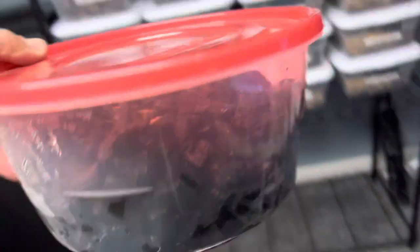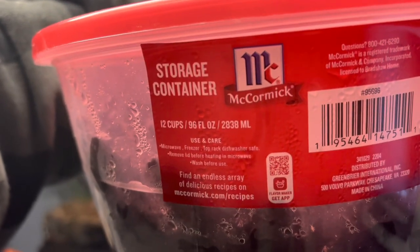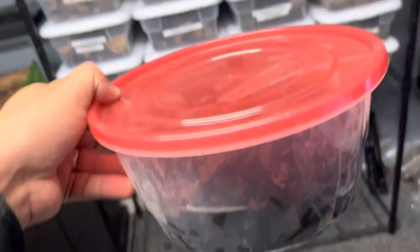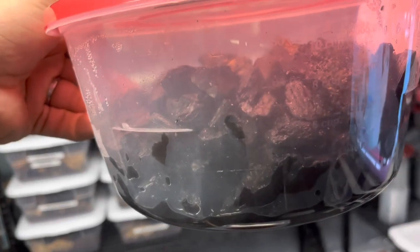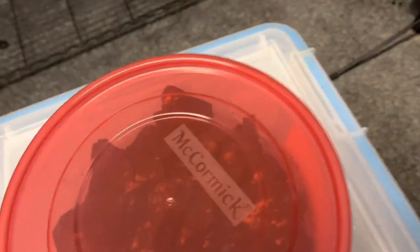I don't even know the size of these containers — I just got them at the dollar store. They look like 96-fluid-ounce, 12-cup containers. These are our master cultures that you don't have to do anything to besides just feed them. We're going to be doing these at every single show — we got 32 of them for now.